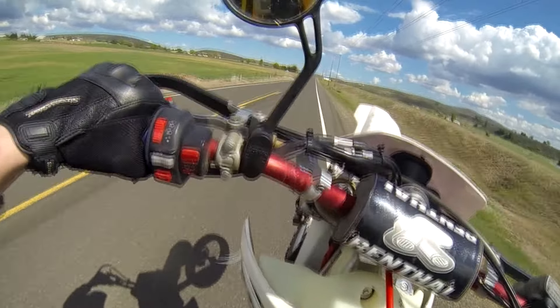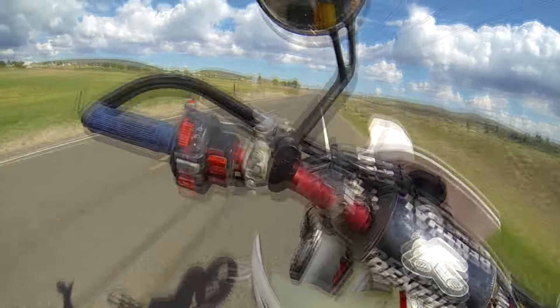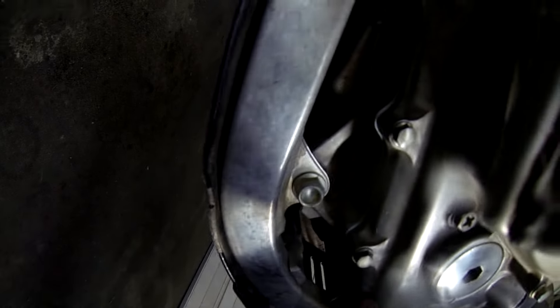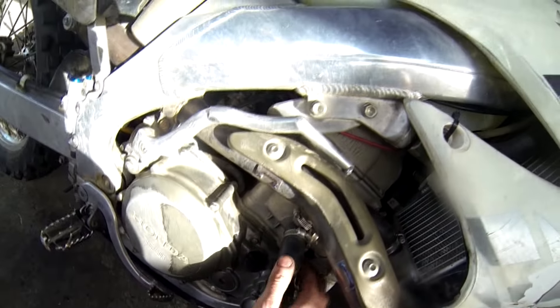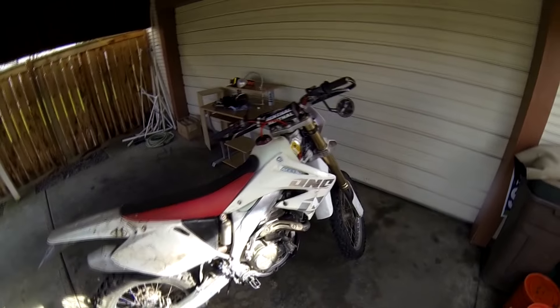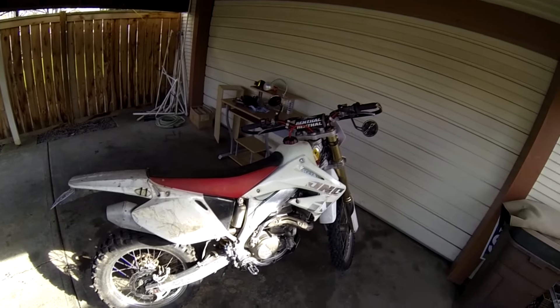Finally, put the impeller cover back on, tighten down the bolts, and don't forget to tighten up your hoses. Take it for a test drive — get it nice and warm, drive it around for a while — then come back and check for leaks. Looks good, bone dry! Thanks for watching. If you have any questions about anything in the video, feel free to leave them in the comments and I'll reply as soon as I can.